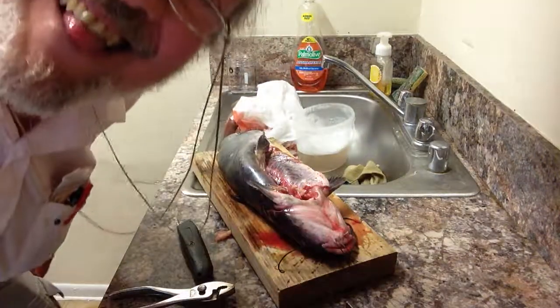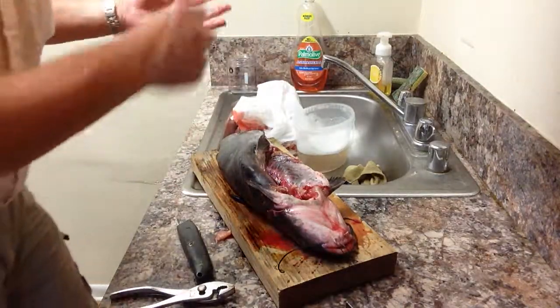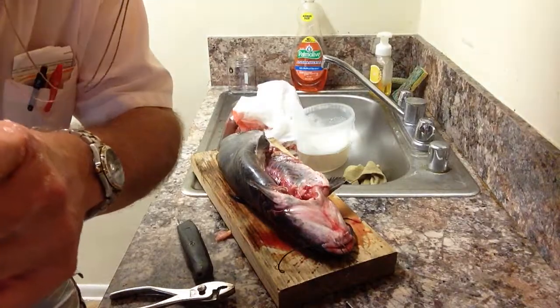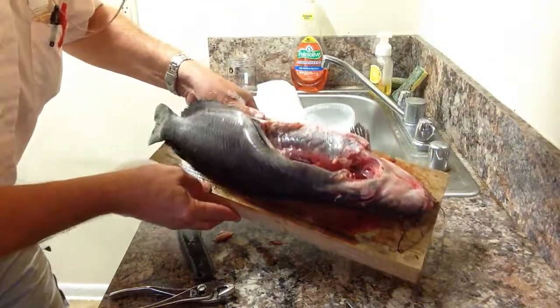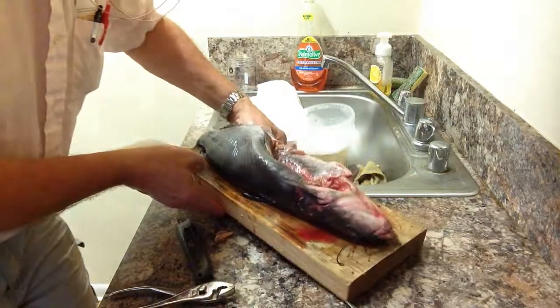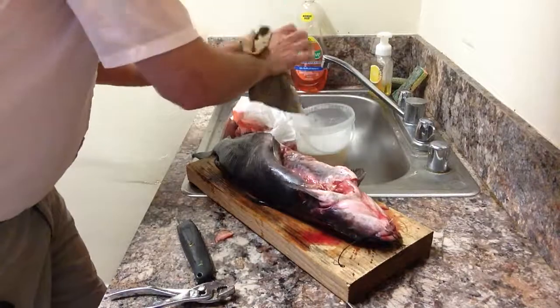Let's see how long we've been going — ten minutes. We've got it gutted. The next step is going to be skinning it, so that's a good place to start over.